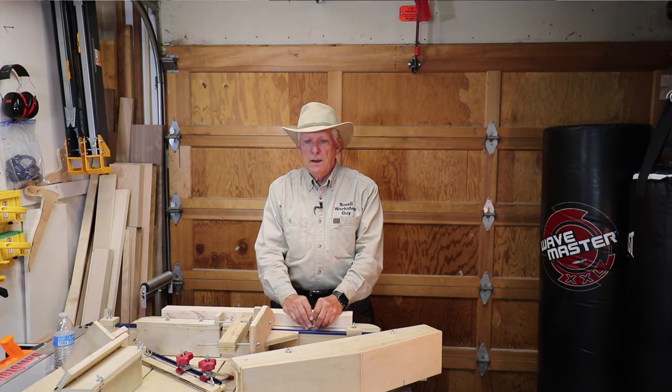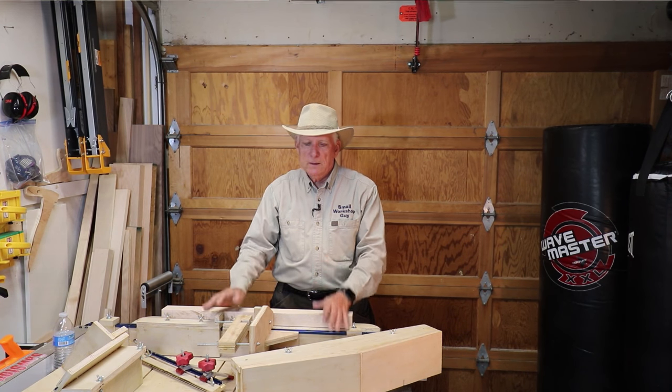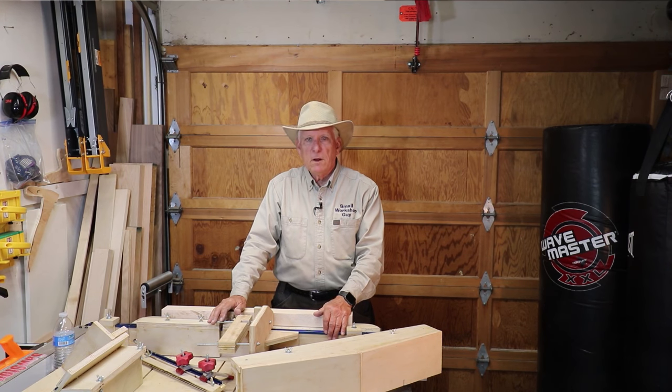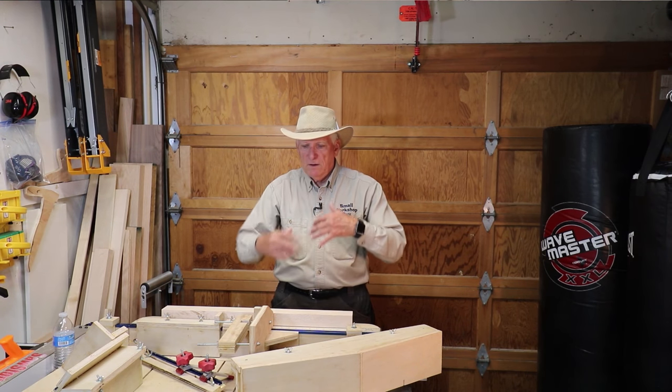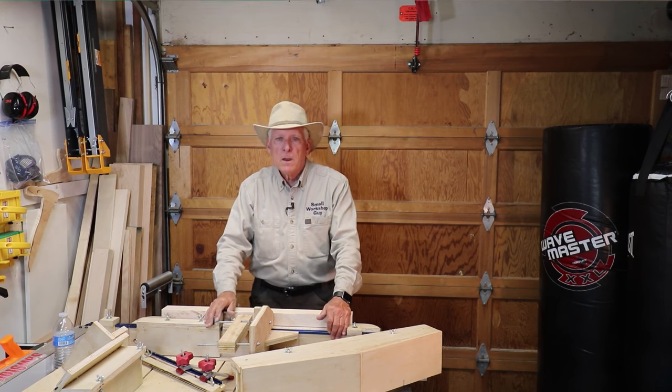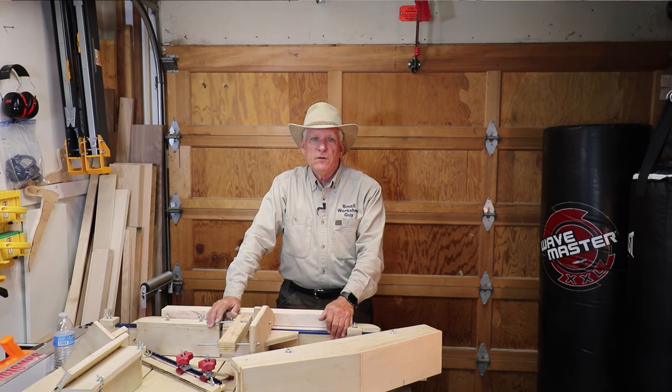Another one I like a lot, a little bit like the Stumpy Nubs mega sled, is from Nick Ferry. It doesn't go quite as far, but it's a beautiful sled — if I didn't have any sleds that might be the one I would build. It's got a few features including some T-tracks, and he's got a really good video on how to build it.